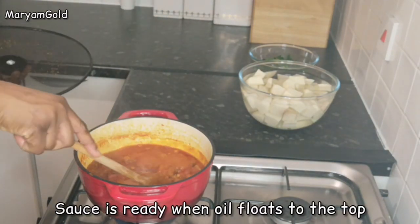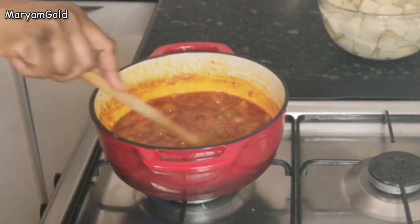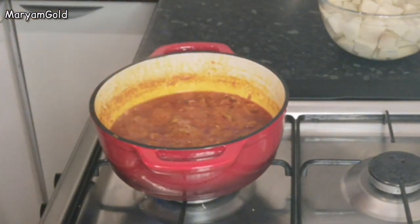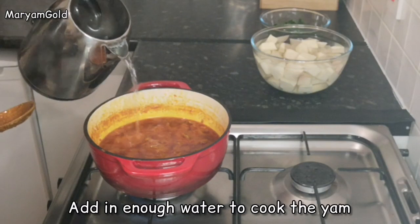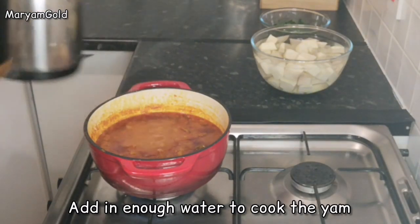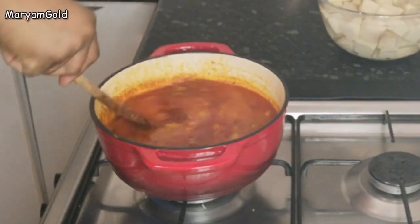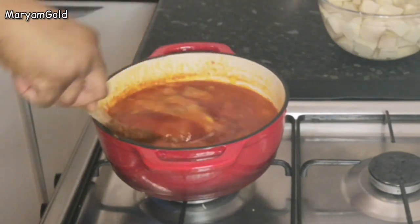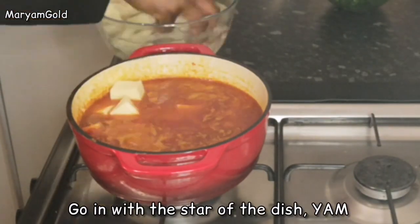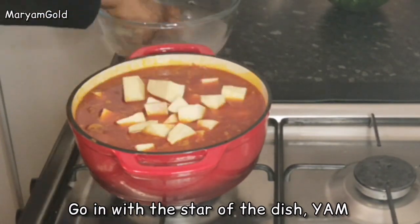The sauce is ready when the oil floats to the top. Add in enough water to cook the yam. Go in with the star of the dish — yam!